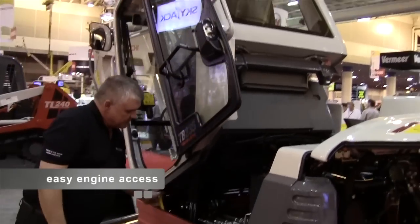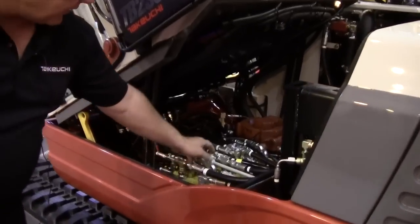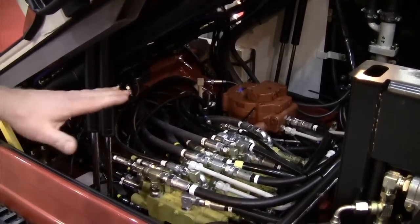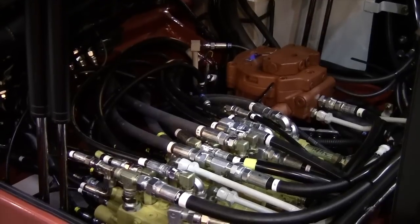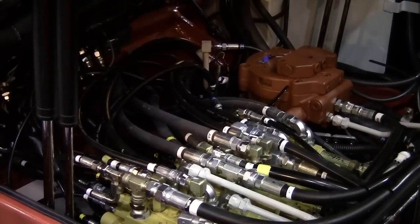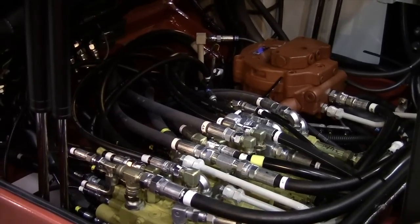Once the ROPS is up, we have access to the back of the engine, the alternator, the starter, the main hydraulic control valve, the slew motor, and the swivel joint, which provides 360-degree rotation. We keep all these components low for better balance. A lot of competitors move the control valve to the side for side engine or side cab access, but by keeping everything here, we can access the travel linkage and the back of the engine where others have to pull apart panels and different components.